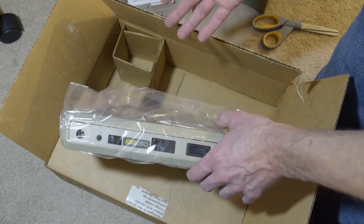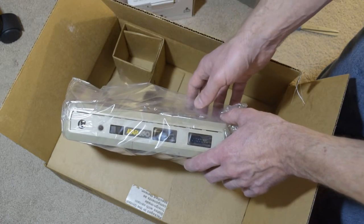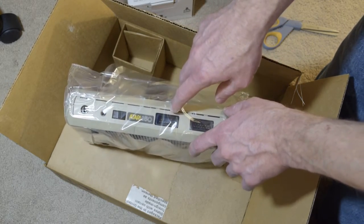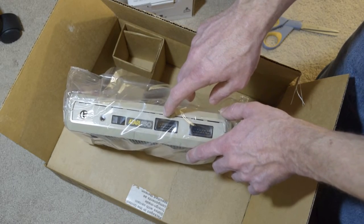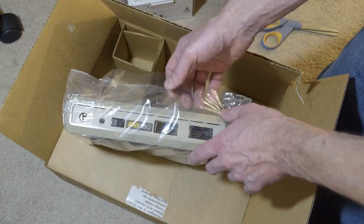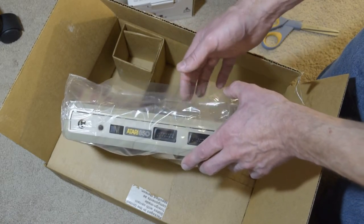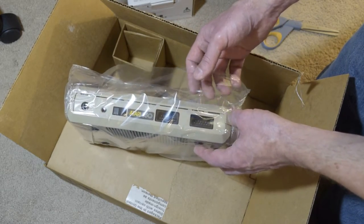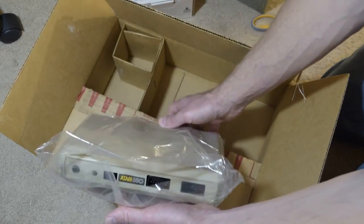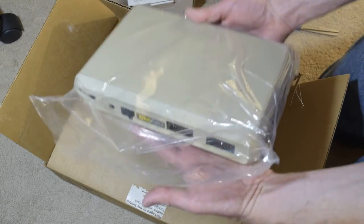When they were new, they were expensive — over a hundred dollars. Considering inflation, a hundred dollars back then is like $250 or $300 now. It's so beautiful. This is mint, this is absolutely mint.